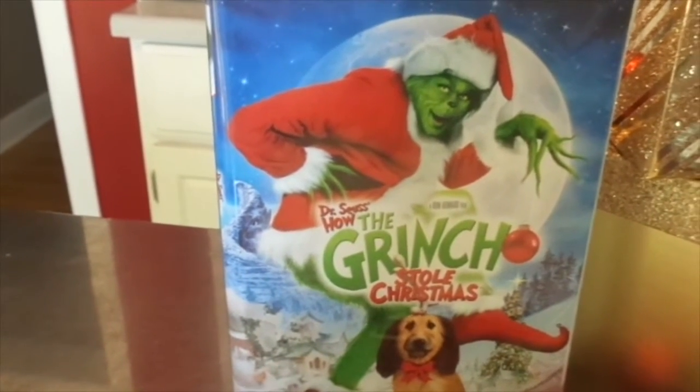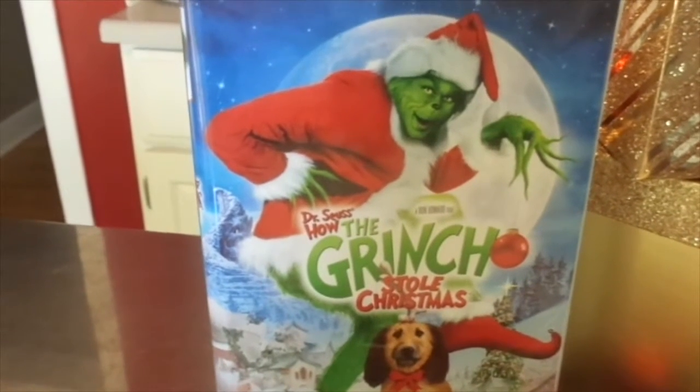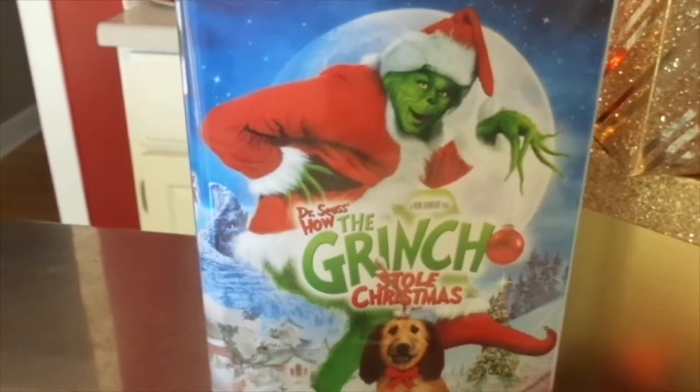Hi, and welcome to Mrs. Cotton Candy's Darling Life. Hello there, my darlings. I hope you're all doing well and having a lovely day.